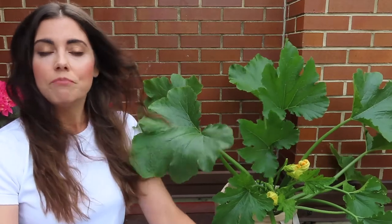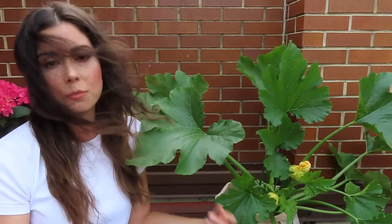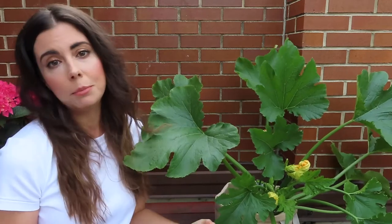That's everything for today! This is one of my favorite plants to grow in containers — you get so much just from this one plant. If you have any questions or tips for growing zucchini in containers, please leave them in the comments below, and I'll see you in the next video.